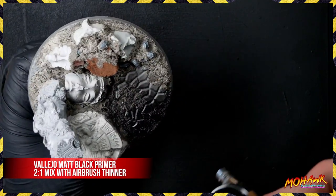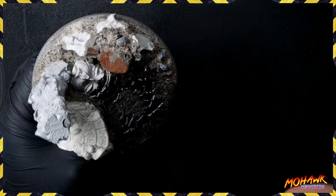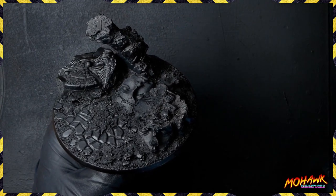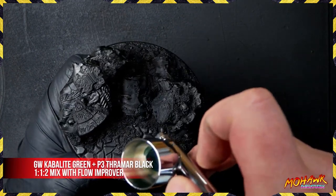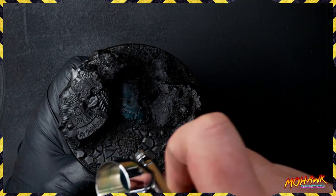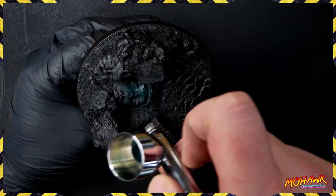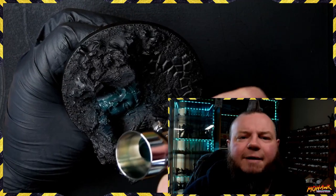Once you're happy with everything, give it a good undercoat. We're using Vallejo matte black primer in a two-to-one mix with airbrush thinner - it's about the only time I ever use thinners rather than flow improvers. Get a good solid coat everywhere on the base; make sure you've got two coats down if you feel you need it. Next we're taking some Kabalite Green and Stegadon Scale - Thrakka Black, and starting to paint all of the faces. There's a really important reason we're doing this part first, which is about being efficient with your painting.